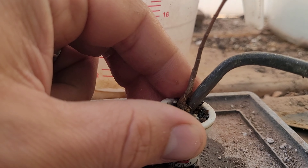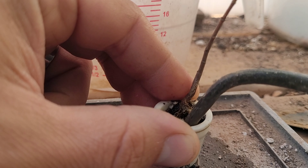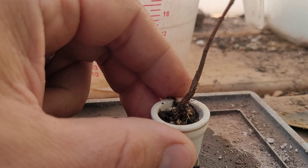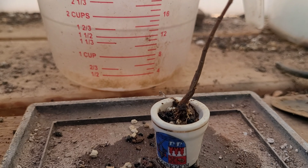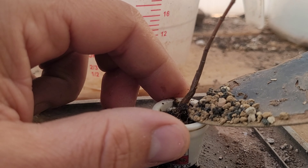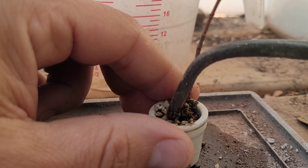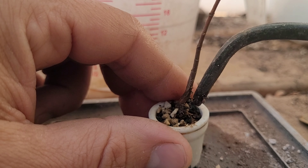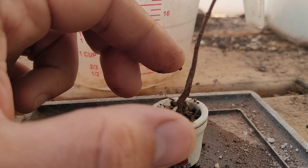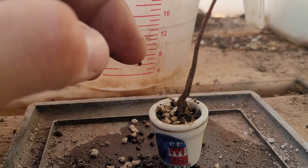Now that we're set in here we're just going to tap this all down again. It's crazy that the smaller it gets the harder it gets. And if I were to dip it back in water it is going to drop again, but I'm not going to make you watch that. So I'm going to finish potting it up, get all the soil packed in, and I'll be right back with you.